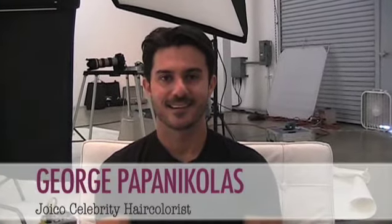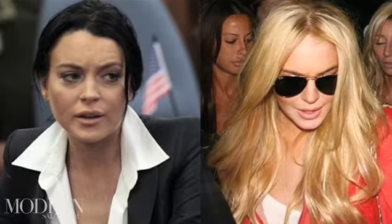Hey everybody, I am here with George Papa Nicholas, who is a Joico celebrity hair colorist and a colorist at the Andy Lecombe salon in West Hollywood. George two weeks ago changed Lindsay Lohan from a very deep dark brown to a beautiful buttery summery blonde. George we want to know the real scoop — what did you do, how did you do that, how long did it take? Fill us in.